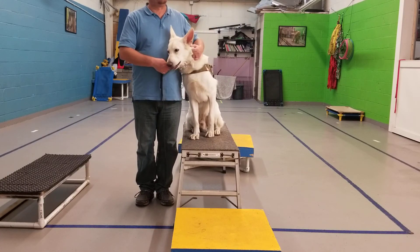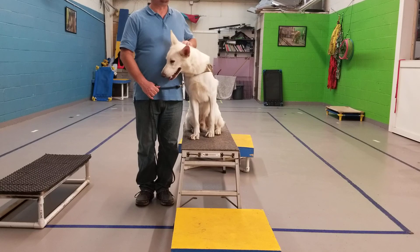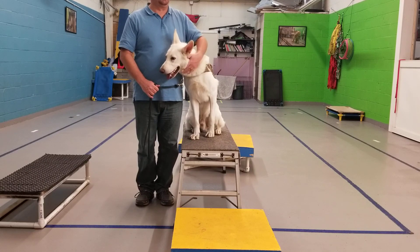And that's when we're going to stop, because even though we were going to do the down on command, that wasn't the lesson he needed today.